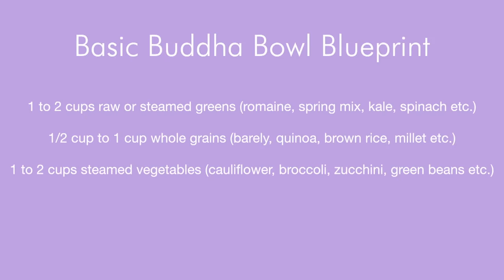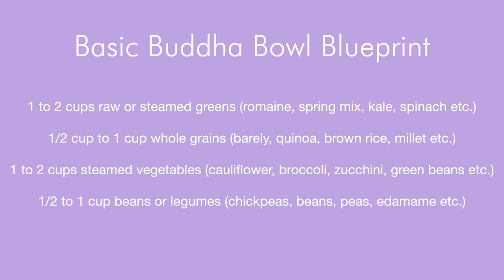You're going to use some whole grains, anywhere between a half a cup to a cup — things like barley, quinoa, or brown rice. Then you're going to use a cup or two cups of steamed veggies: cauliflower, broccoli, green peas, carrots, maybe even throw in some sweet potato or regular potato. You can put in a half a cup to a cup of beans of your choice — so many beans I don't even need to list them. Think of a bean that you enjoy. And then of course, sauces.